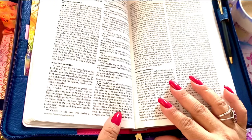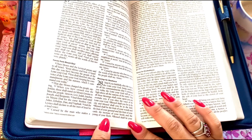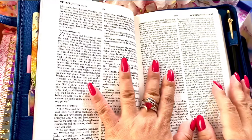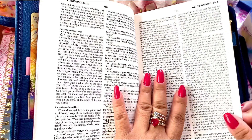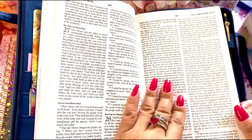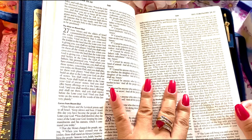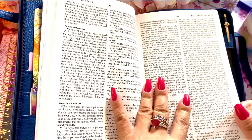'Blessed shall be the fruit of your womb and the fruit of your ground and the fruit of your cattle, the increase of your herds and the young of your flock. Blessed shall be your basket and your kneading bowl. Blessed shall you be when you come in and blessed shall you be when you go out. The Lord will cause your enemies who rise against you to be defeated before you — they shall come out against you one way and flee before you seven ways. The Lord will command the blessing on you in your barns and in all that you undertake, and he will bless you in the land that the Lord your God is giving you.'